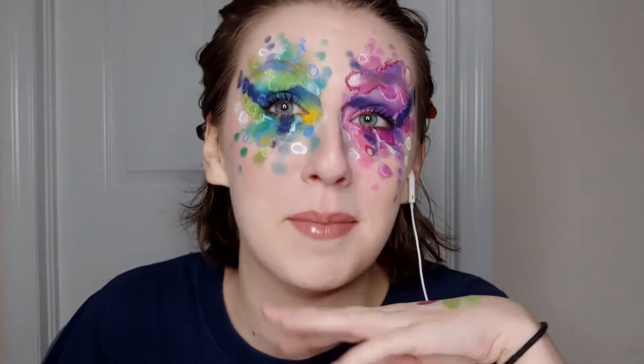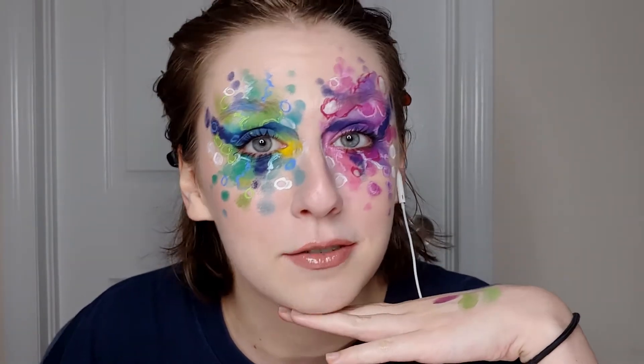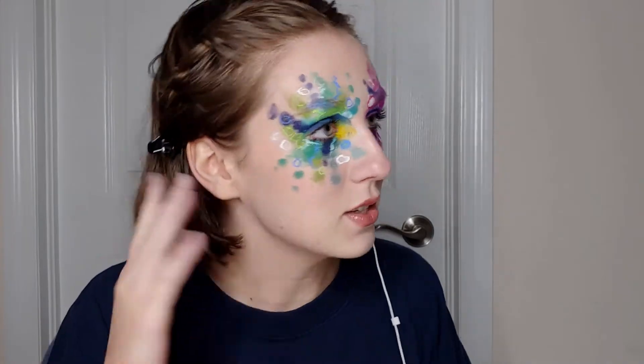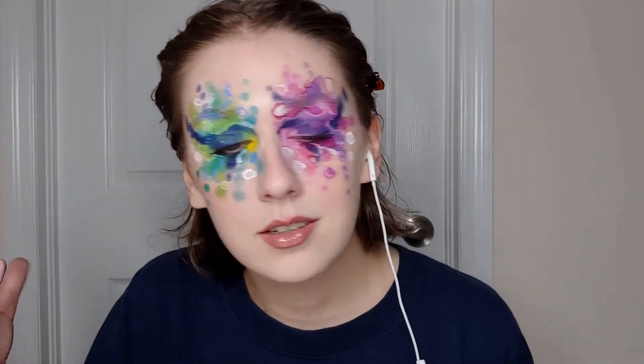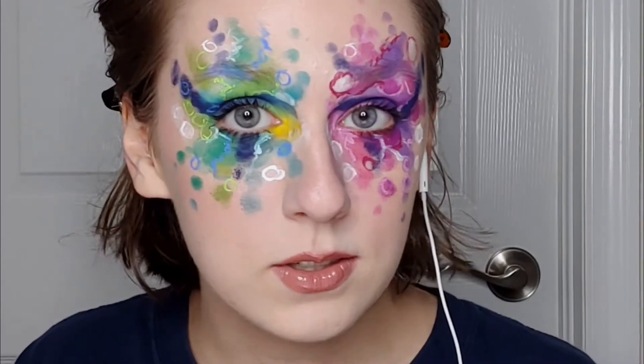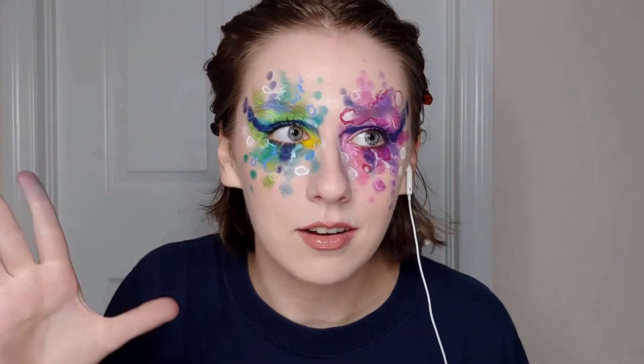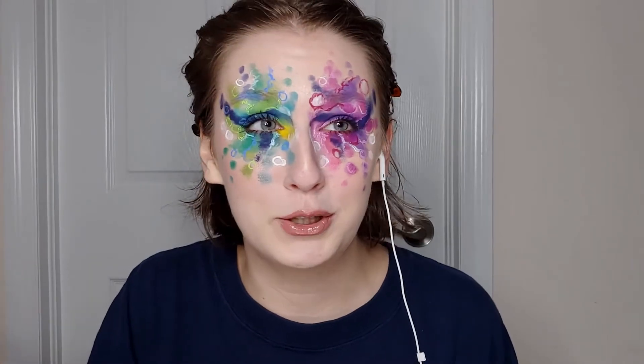Hello! This is the intro. This is the first time I've remembered to film with the actual look on. So this is what I did — I kind of went a little crazy. What's new? I guess this is the first time I've kind of gone crazy here on my channel.